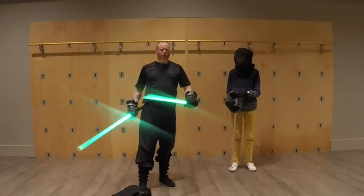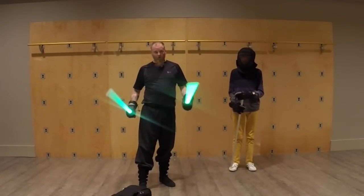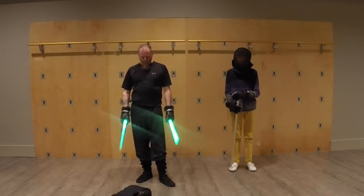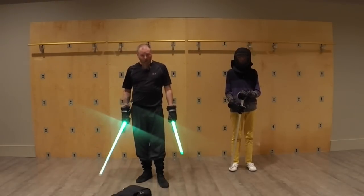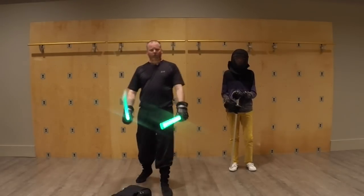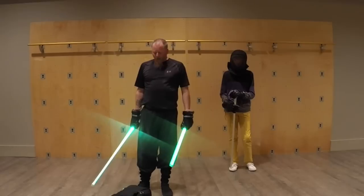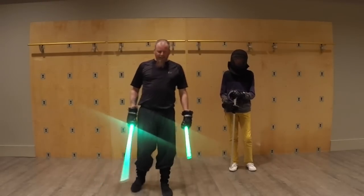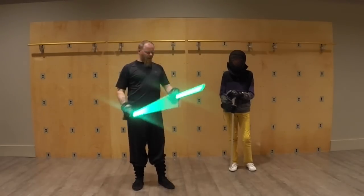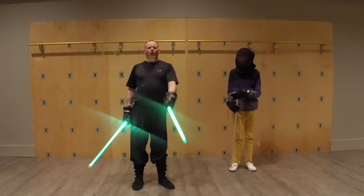And that's to be reminiscent of rapier and dagger and that kind of thing. Also, the wakizashi and katana type of movements. It's a little different with lightsabers, and again, it's because you don't have a guard.